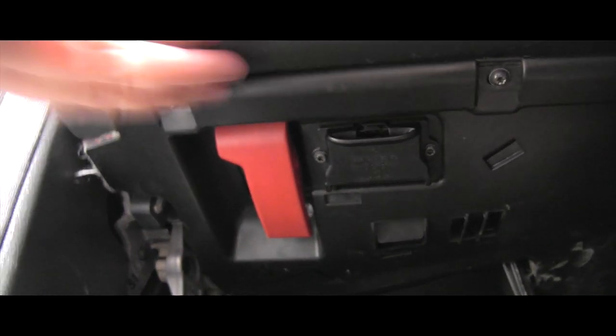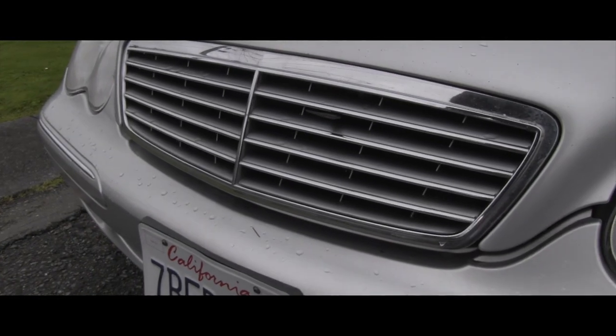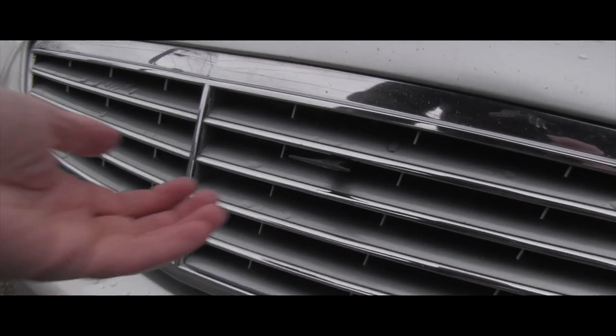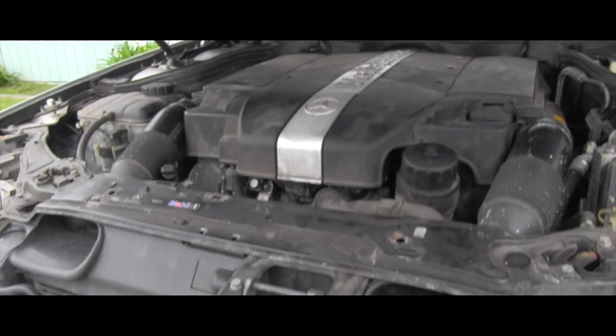To get under the hood, Mercedes has this red lever. I heard it popped. This is not an exception — like all the other Mercedes, or most of them, this lever is here in the grill, so we lift it.